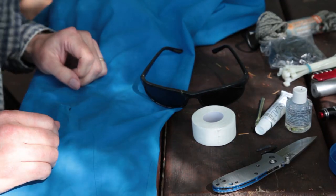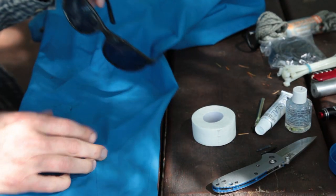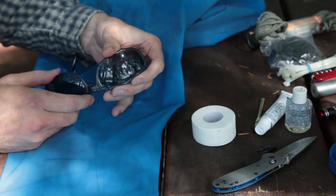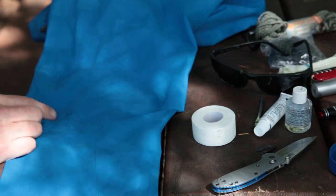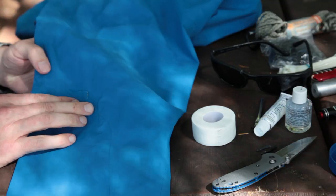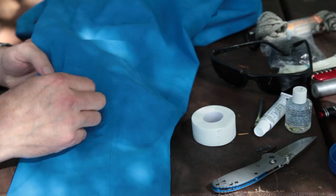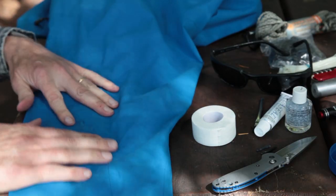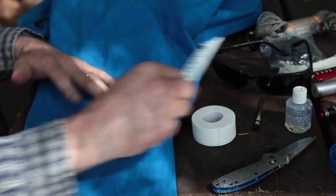I had two other equipment failures on this trip. My sunglasses broke. And then I snagged my rain jacket on a nail in one of the shelters. So I'm going to try to fix them both with AquaSeal.